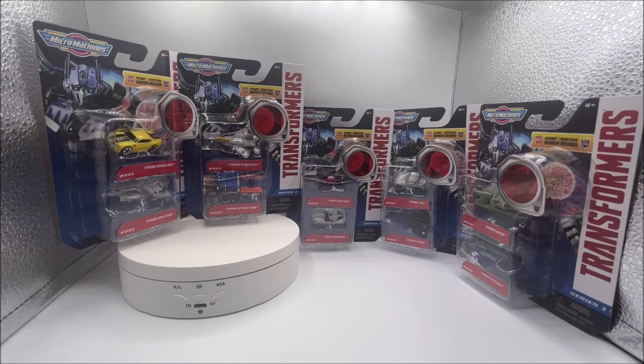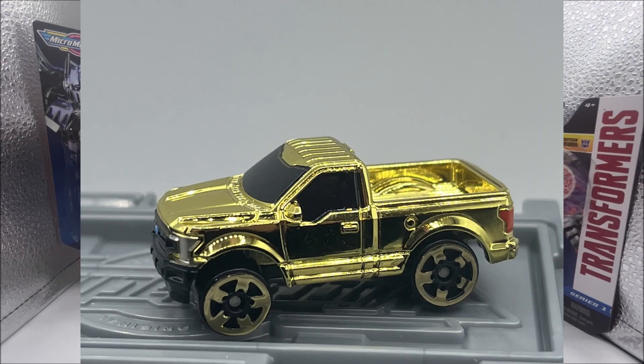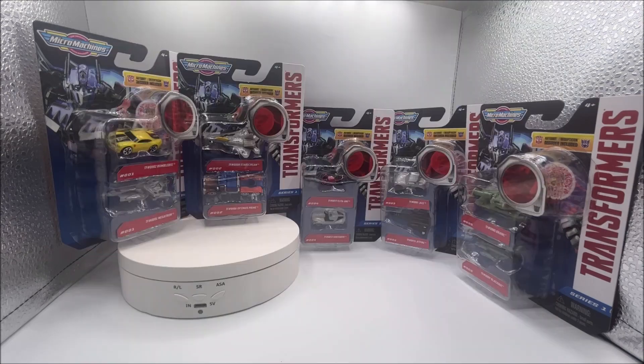They're going to pump out these Transformers and it's going to be a massive disaster, which is horrible. Because they just got the license to Ford — in the mystery vehicle packs there was a Ford F-150 that was the chase car. So I would rather have five of the same F-150s painted in different colors than have something like this.